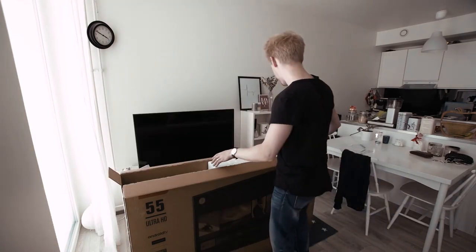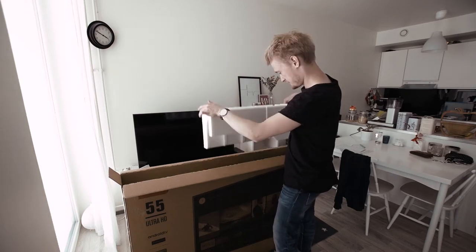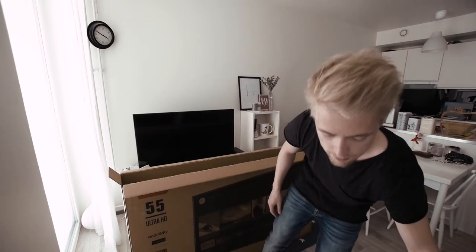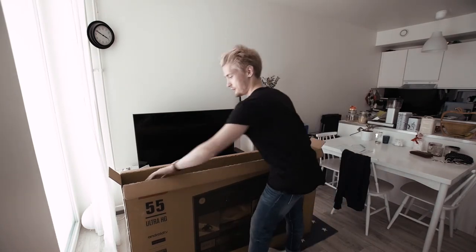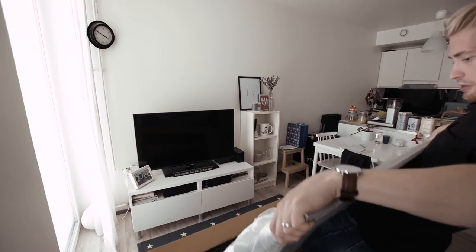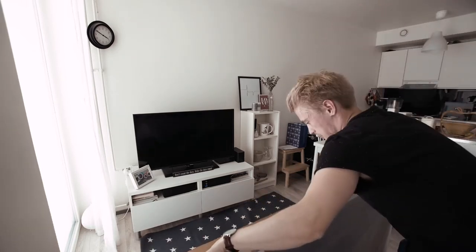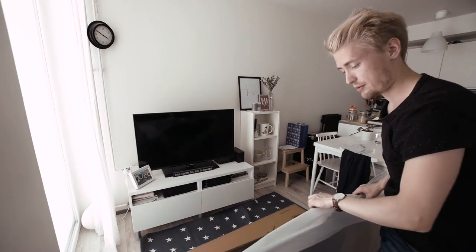Let's get this white styrofoam out of here without making a complete mess. Thanks to whoever taught me that this is called styrofoam — I appreciate it. So, the moment of truth. Oh — it's falling, it's falling! I think it's still alive, but probably not the most glamorous unboxing.